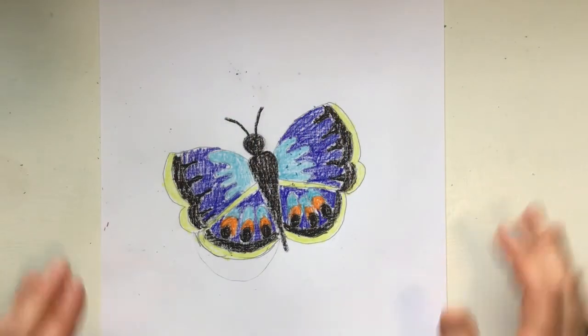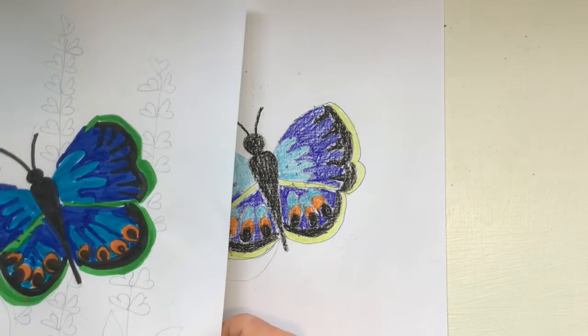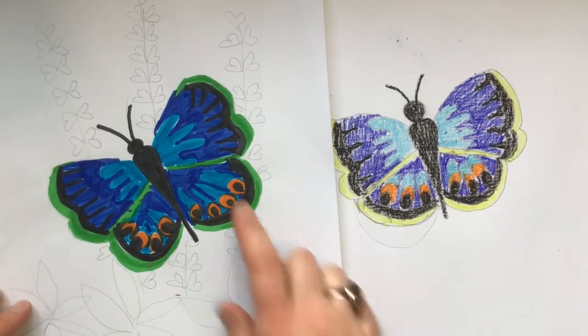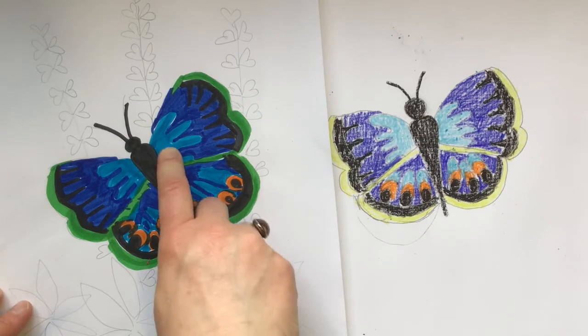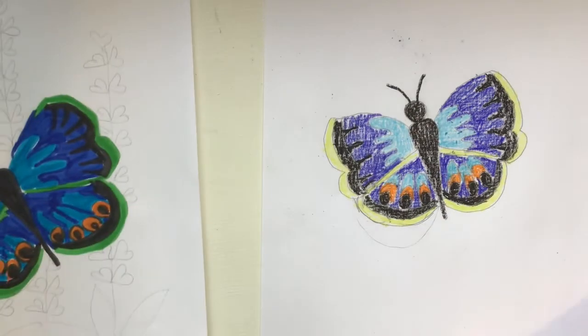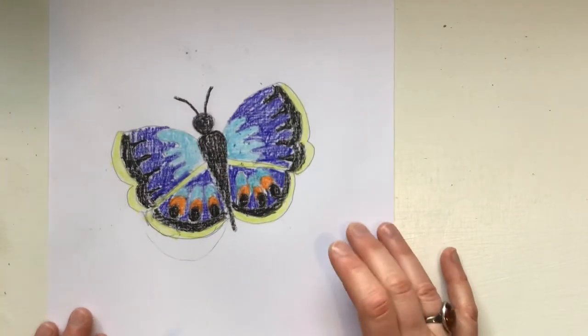We've colored it. I used crayon that time; before I used marker. I don't know which one I like better — I really like this light blue from the marker, but I think they both kind of look like it's a blue corner butterfly.